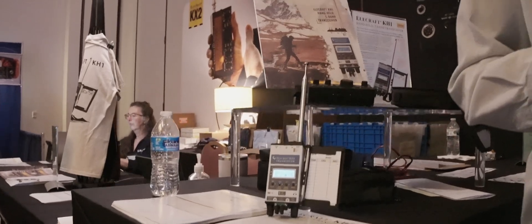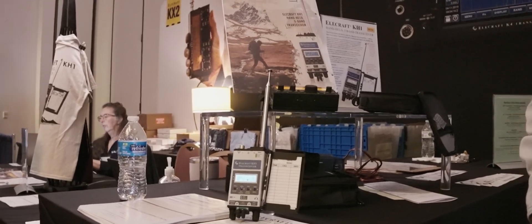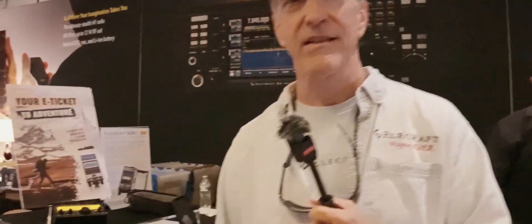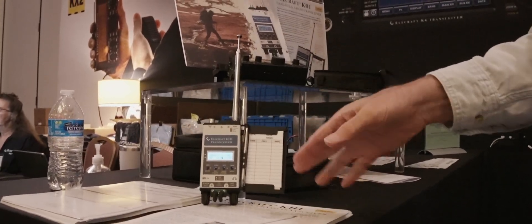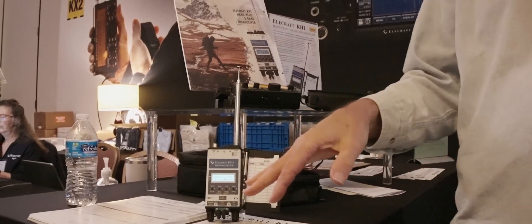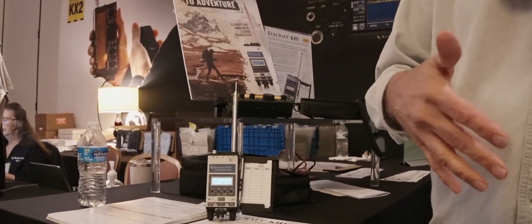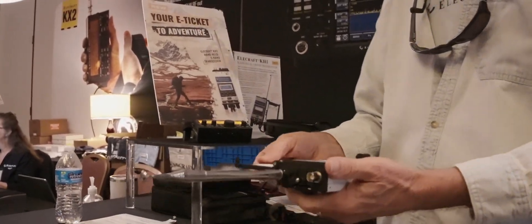That's a great little rig. Right now, what does the radio sell for? The basic KH-1 is $549. And then the Edgewood package — everything you see here — has the keyer, the built-in tuner, a little log pad. I can show you how to get to the battery, although if you have the internal battery charger you don't need to take the battery out ever.